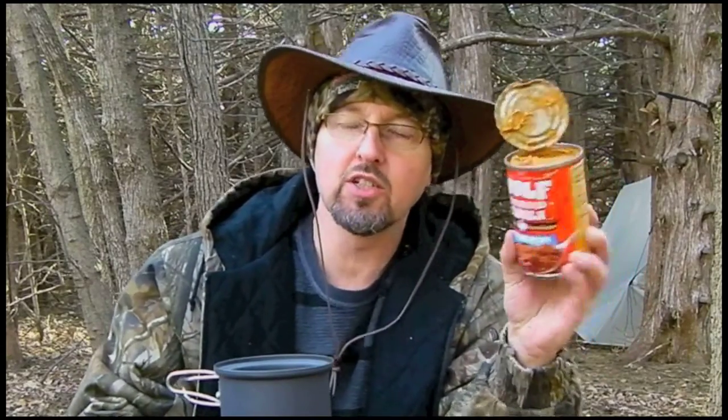Tastes pretty good cold. As always I'm using my Coleman Exponent stove. Right now I'm going to get this Wolf Brand Chili warmed up.